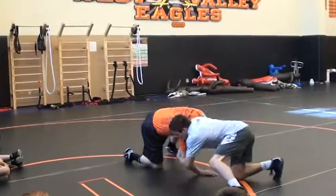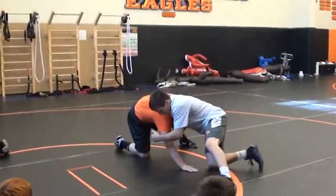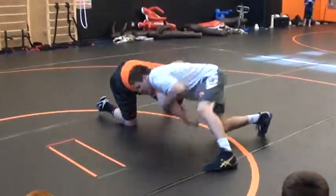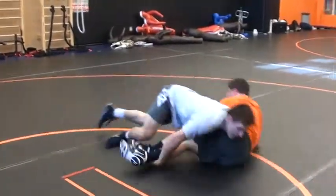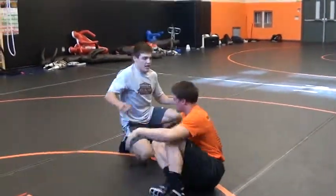Right here, front headlock. Lift this elbow up — don't want to keep it low here. This is good, this is better. Right here, a lot of pressure. I'm struggling by that as hard as I can.